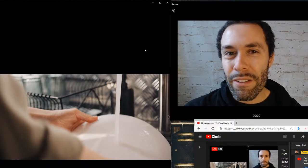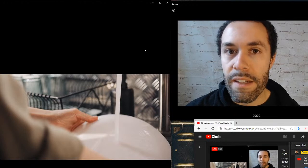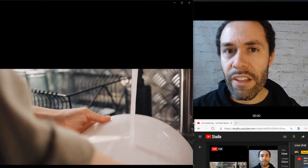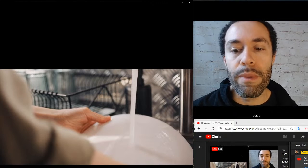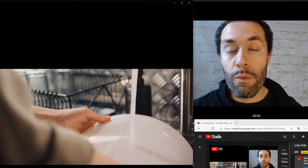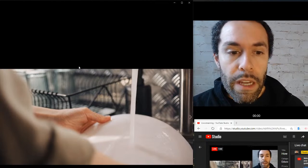Hello everyone, this is Jeff with Fluent American. Today we're going to be talking about house chores — how to describe them, how to pronounce them correctly. I have the chat box open, so if you have a question about pronunciation or anything related to English, feel free to post it. We're going to be focusing most of this video on chores. At the end of class I'll give you a chance to review so you can practice the vocab.